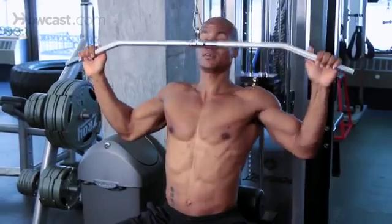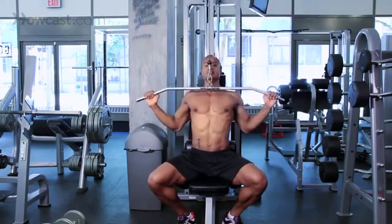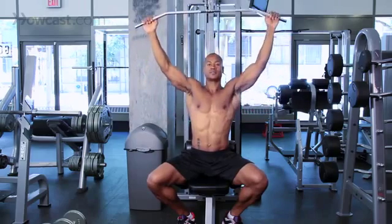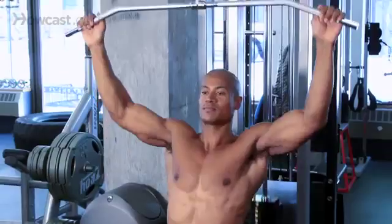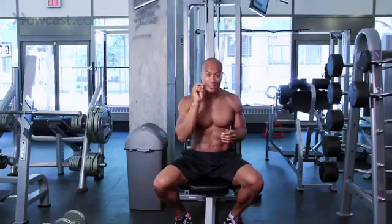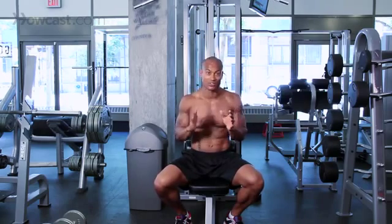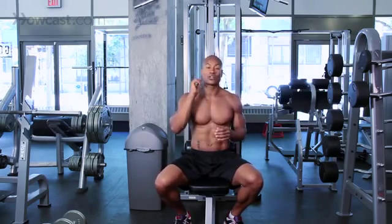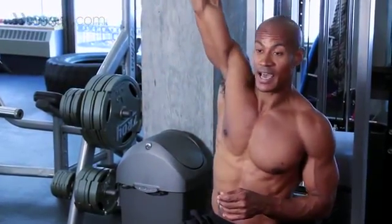Once that bar comes near my sternum, this exercise is done — once my elbows get near the side of my body, the exercise is done. All these exercises will be done to about 12 repetitions, so we're going to pick a weight that's challenging enough but that we can definitely control for 12 repetitions without recruiting other muscles to help. We're going to do three sets of 12 repetitions on the lat pull-down.